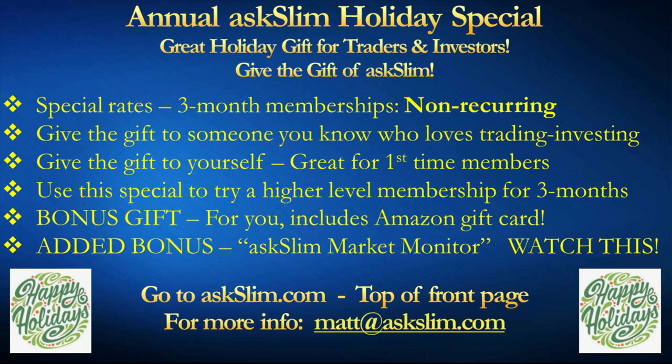Give that gift to someone you know who loves trading or investing, or give it to yourself. Great for first-time members, or use this membership to try one of our higher levels. As a bonus, we're going to send you back an Amazon card to help you give gifts or pay for signing up. And now, this amazing added bonus: the Ask Slim Market Monitor.